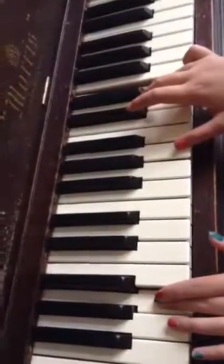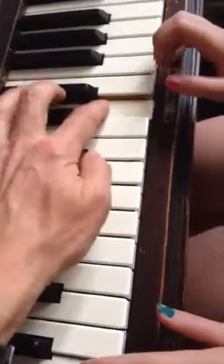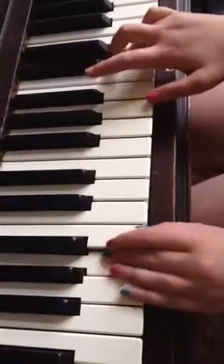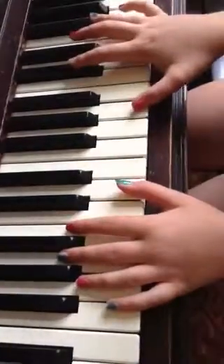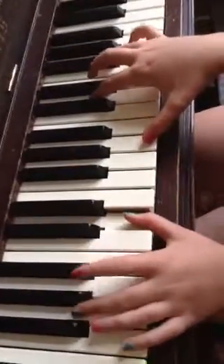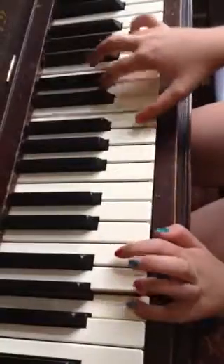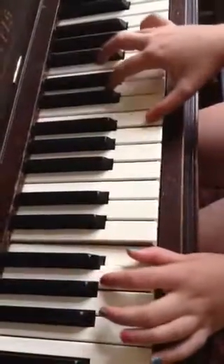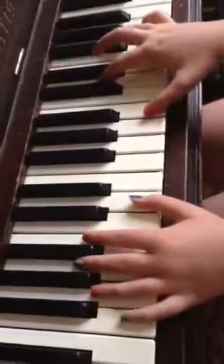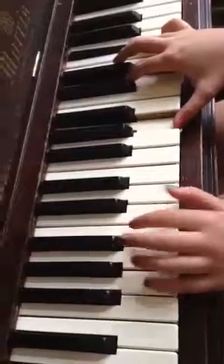C-sharp first on this one. And then we did the chords, so play the left hand first, change your thumb, and you're gonna do this four times total, so do it at least once more, change your thumb.